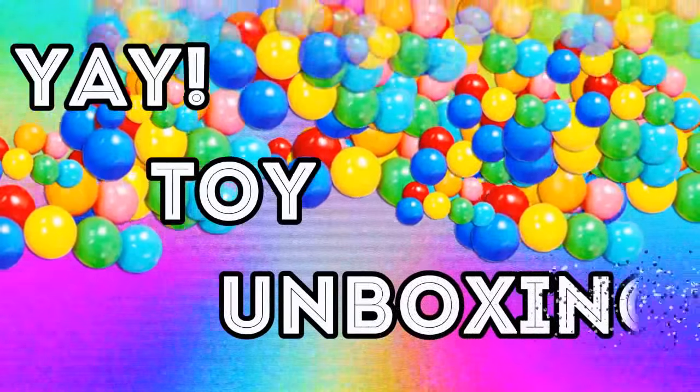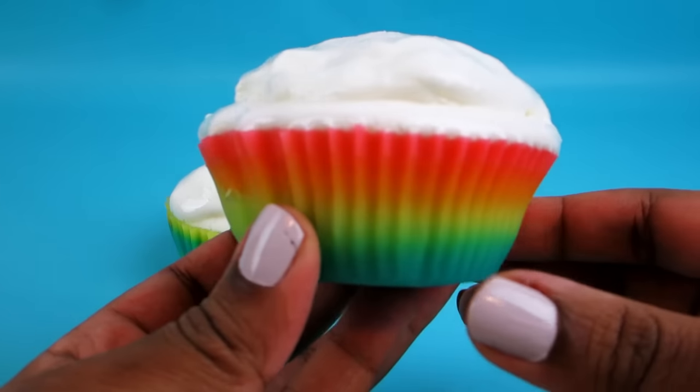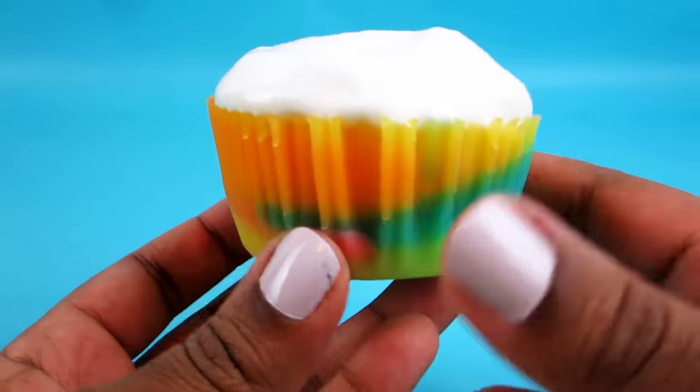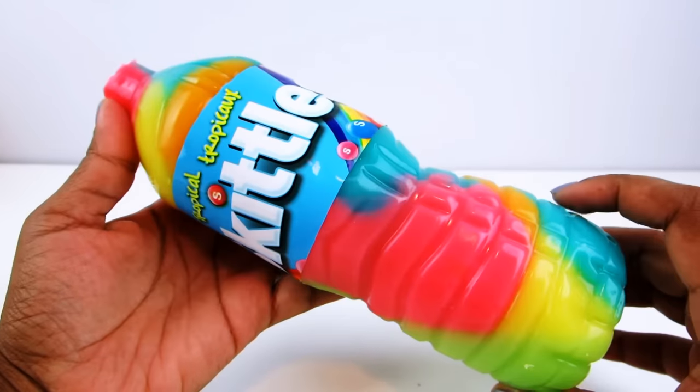Welcome to Yay Toy Unboxing — don't forget to subscribe and like the video! Hi everyone, today I'm going to show you how I made these tropical skittles cupcakes. You might have seen my other video where I made a jelly soda bottle out of tropical skittles.